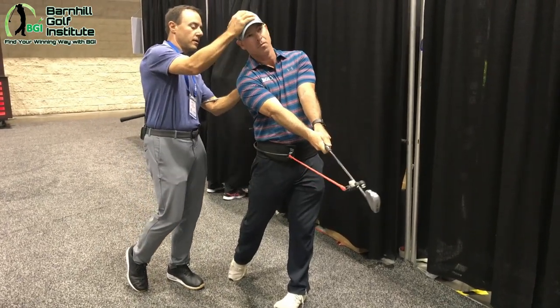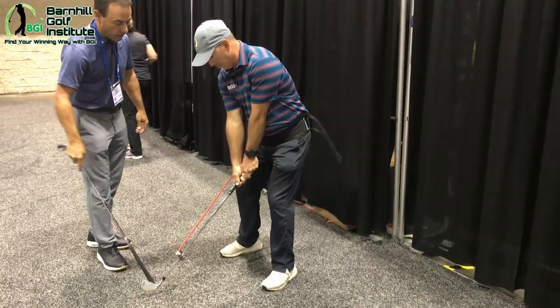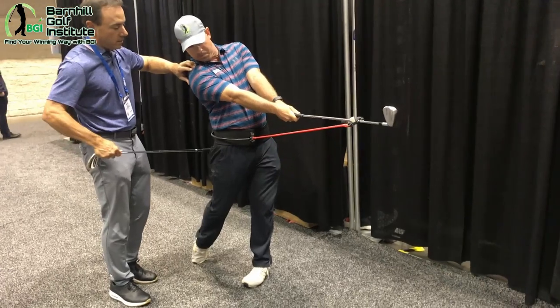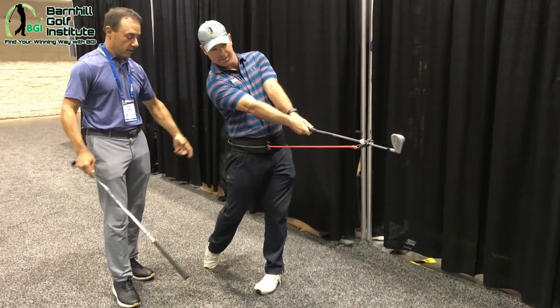Your eyes will rise up — good. Do that again. Eyes can look down at the ball, then go ahead and eyes up, bones up under you. Really good. So your body's working there. Yes, it is.